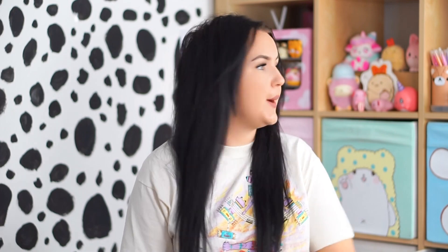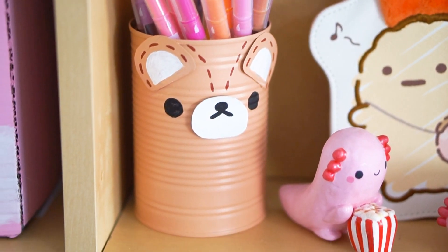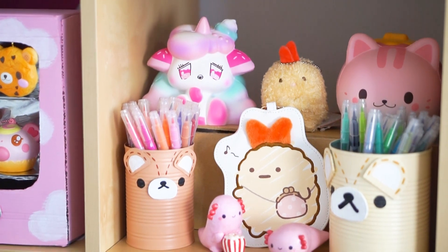Moving on to the second DIY — this is the one using the tin can. I made a similar one the other day but it wasn't actually big enough to hold all the pens I wanted to put in there, so I made another one using a bigger tin can. Just in case you missed the other one, I have this one for you today.